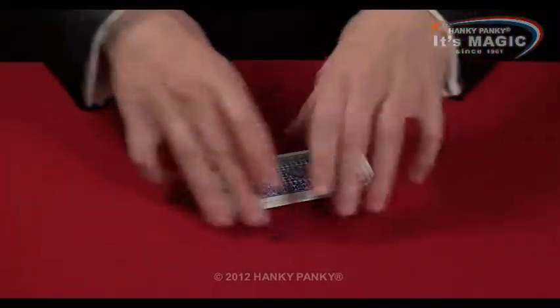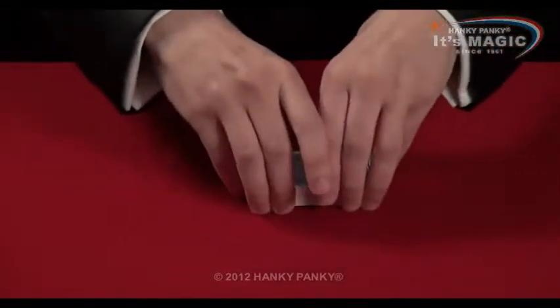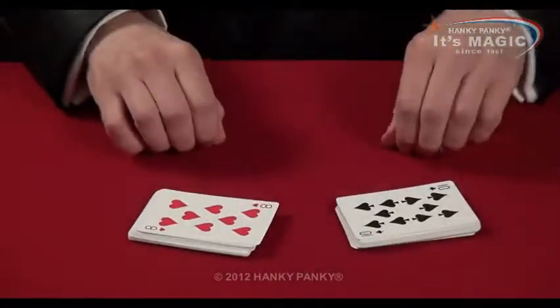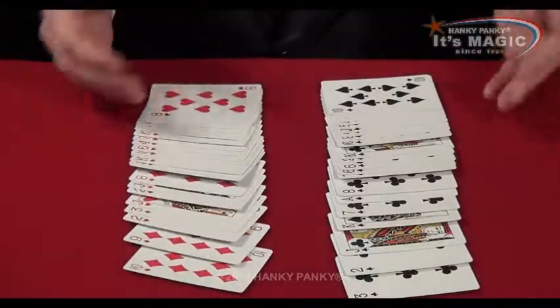So if we give them one more shuffle, just a few cuts like this, we should end up with two piles. This one is all black and this one is all red.